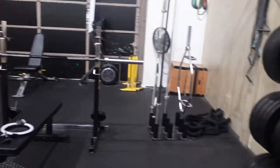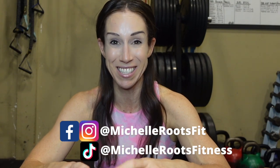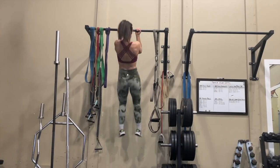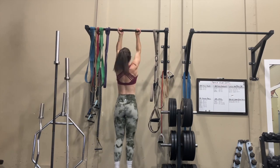I'm filming this video for you guys here at my private studio Core Conditioning, and I'm going to do my best to give you all the information you need, even if you are a beginner, to start strengthening and training towards getting your first pull-up. I speak from experience — I've been seriously strength training for about 16 years, and it's only in the last year or two that I've been able to do unassisted pull-ups and chin-ups for reps.